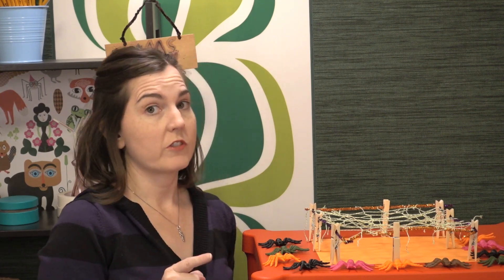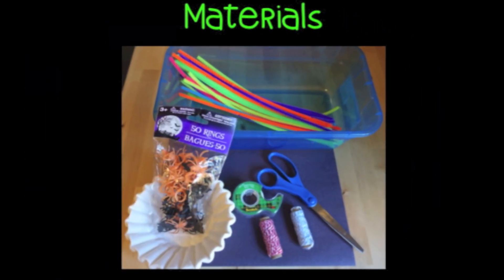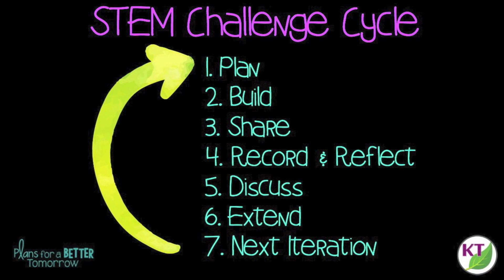Let's take a quick look at the materials for this challenge and the STEM challenge cycle. This is the STEM challenge cycle you should follow for every challenge. I've defined each step in another video — you can click on the title now to see the cycle explained.